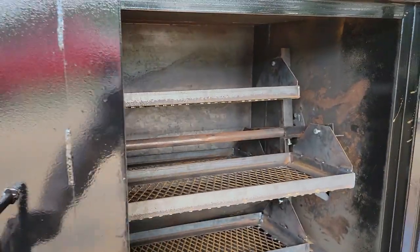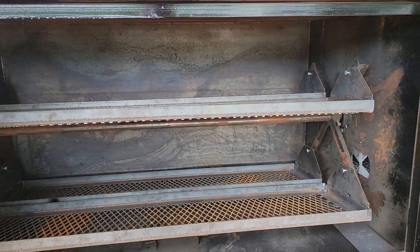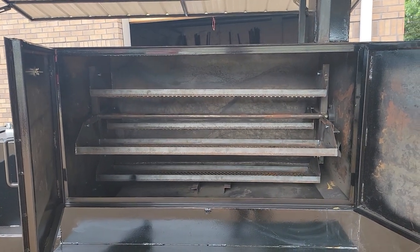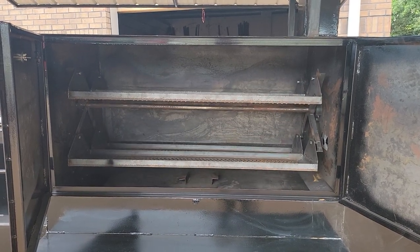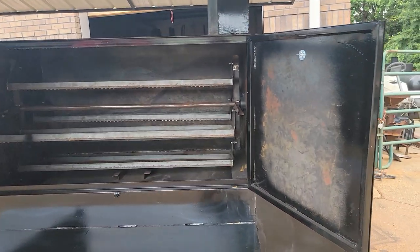If you're looking for a rotisserie, give us a call, holler, or text. We do barn doors and barrels. This one I'm really proud of — came out excellent. This gentleman is going to do a lot of small hogs.